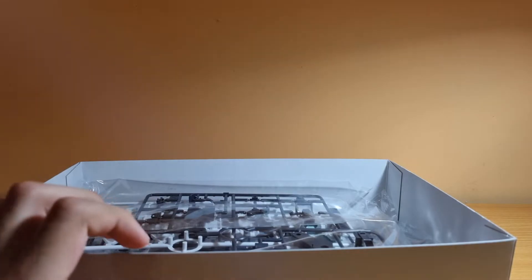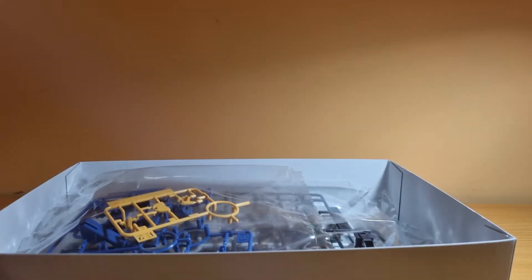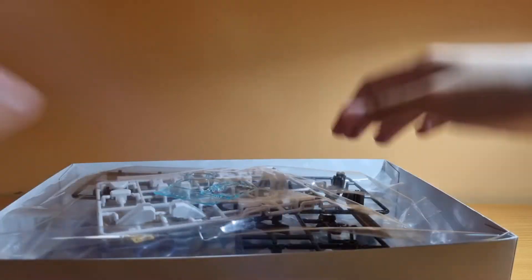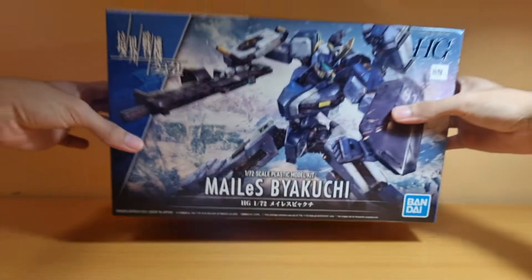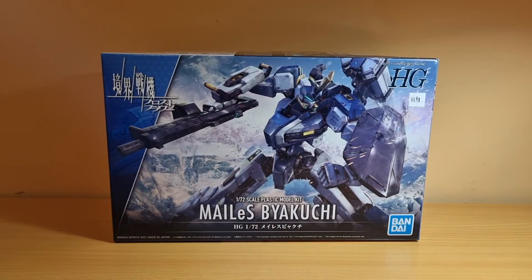And it comes with a guide. So yeah, that's the unboxing of the high-grade Bia Kuchi. I'll make a poll on my community tab on my YouTube channel so you guys can vote on the build. Thank you for watching this unboxing, and stay tuned for more videos. Peace out.